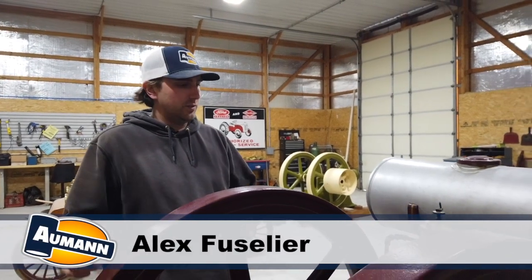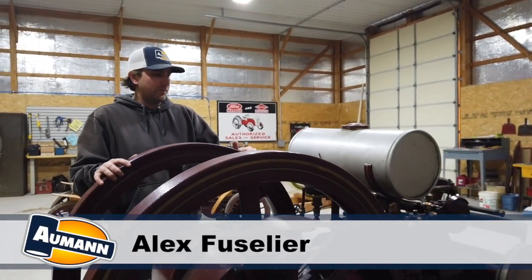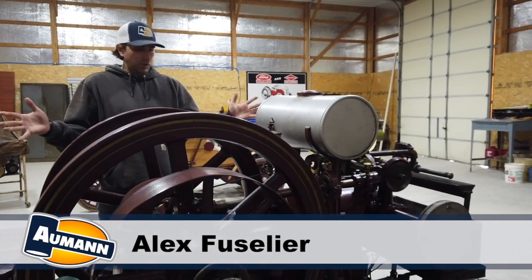We're here at the Allman Auctions shop, and this is one of the engines that just came in - this five horse Springfield, a beautiful example.